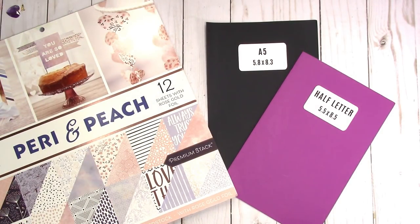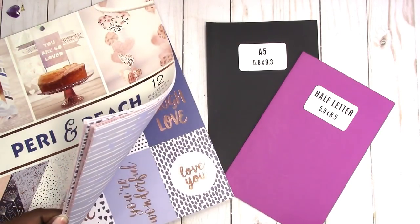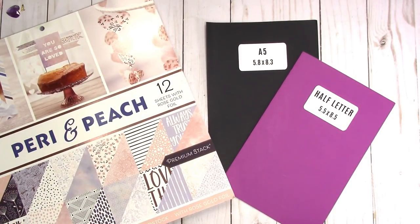Hi, this is Rachelle at Scrap Craftastic and I'm going to show you how to make the pocket folder for A5 rings. There are two different ways I'm going to show you to do this. One is if you have double-sided paper, which is the easiest way, and then I will also show you how to create one with single-sided paper. It's a little more involved but pretty simple to do, and you can do this with basic supplies.